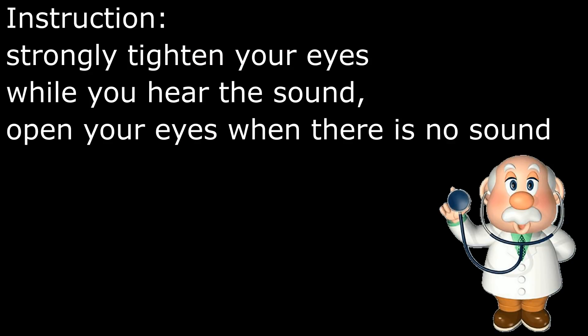Instructions. Strongly touch your eyes while you hear the sound. Open your eyes when there is no sound.